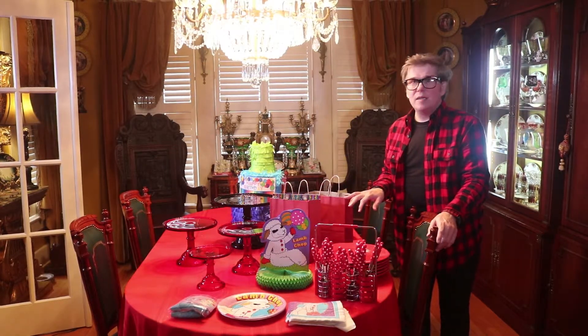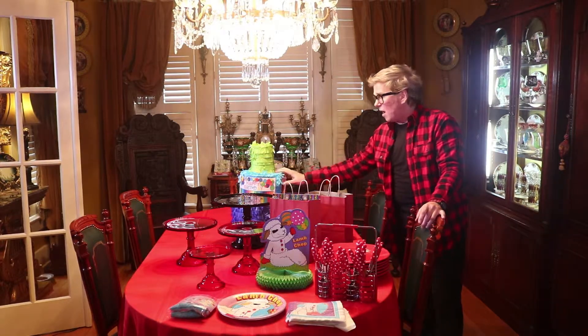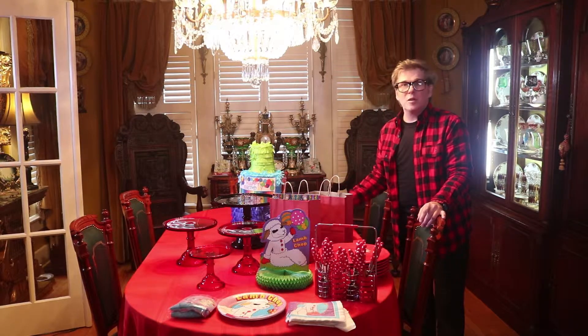I've also got our little party bags — favorite bags that I'm going to have various things in. I've got a piñata that we're going to use. Later on this will go outside, but for now it's going to be a table decoration.